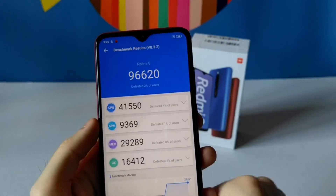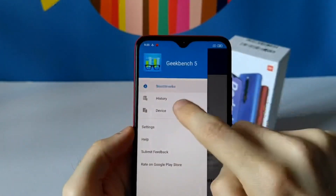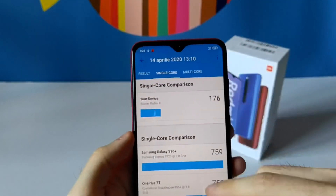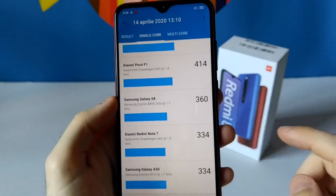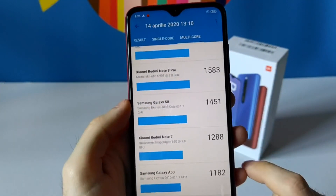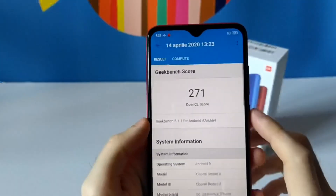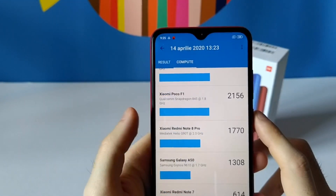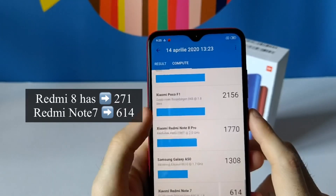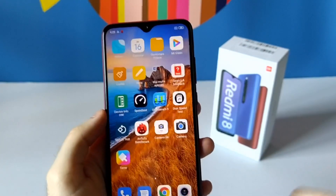I also ran Geekbench 5. Looking at the results, it's not the best out there — even lower than the Galaxy A15 for single-core, and multi-core scores 812. For the compute OpenCL score it's on par with the Redmi Note 7, or actually about 3 times lower, so the GPU on this device is not that good.